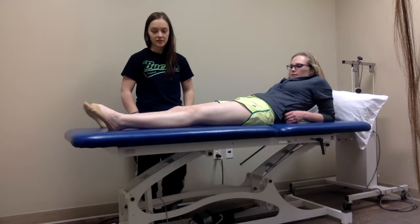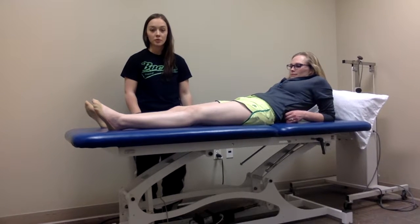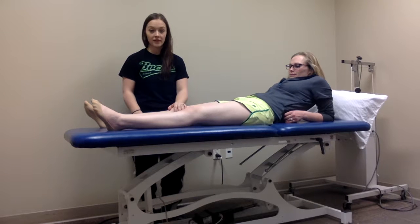I'm going to be performing the Lachman's test. I'm going to have my patient laying supine on the table, and I'm going to be on the side of the affected limb.